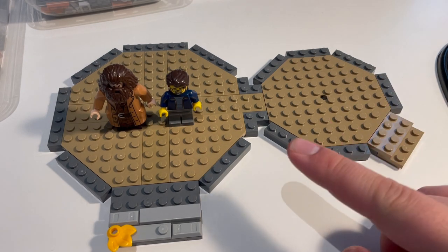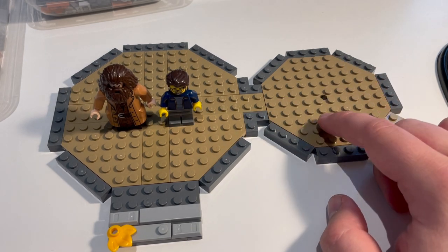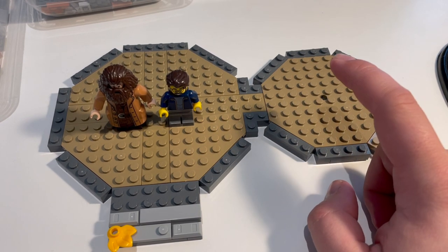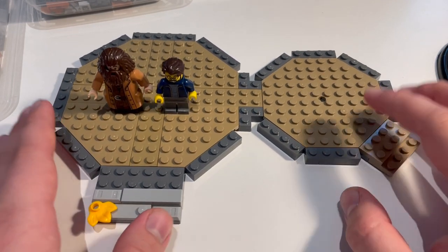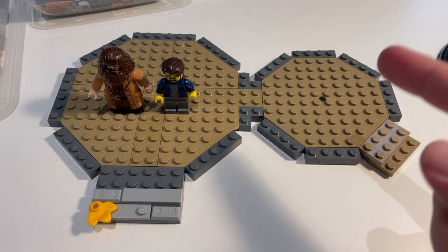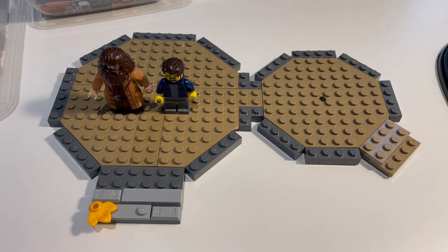I did think I was going to run into a problem when I couldn't find 4x4 wedge plates in dark tan, before realising that there are single plates - classified as modified plates - these octagonal plates, which have actually been used in quite a lot of Harry Potter sets as well. So they exist, so that's perfect, so I was able to use them there.